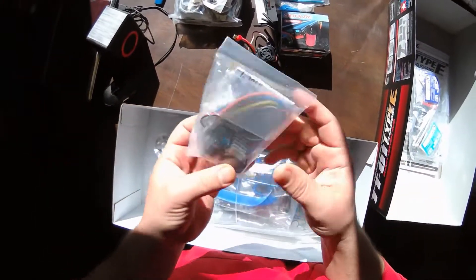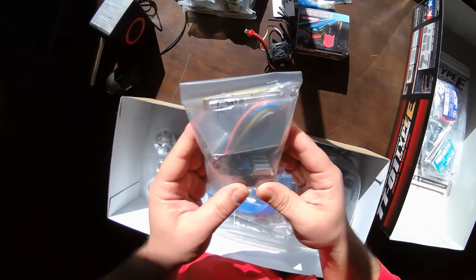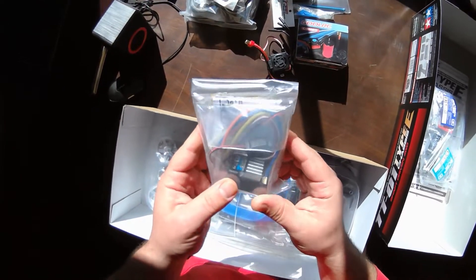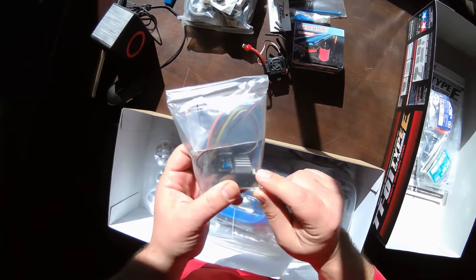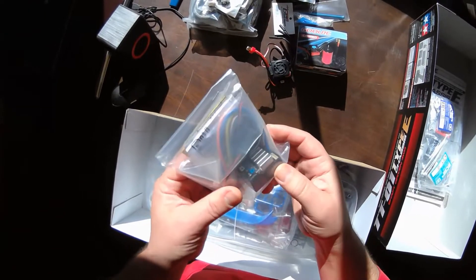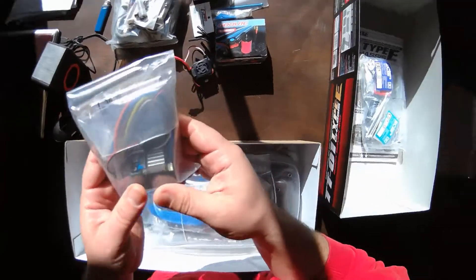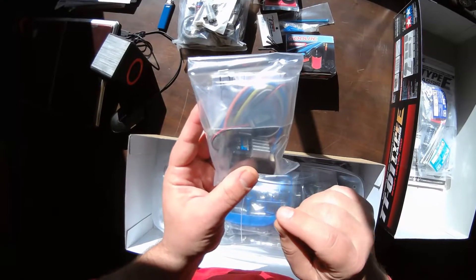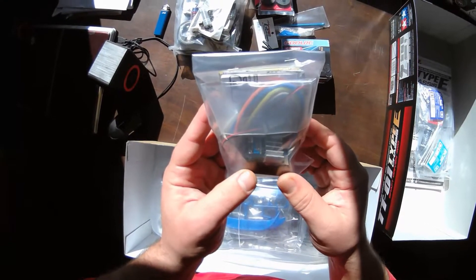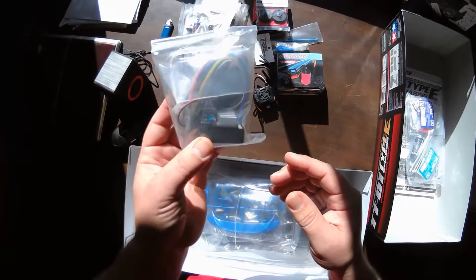I run these ESCs in a couple of my other rigs — sensored on 13.5 and 17.5 turns. If you put a fan on them they'll run 3S, which is crazy. If you don't put a fan on them, they'll go into thermal cutoff on 3S after a few minutes. They're programmable and there's a low voltage cutoff, but it's set low.